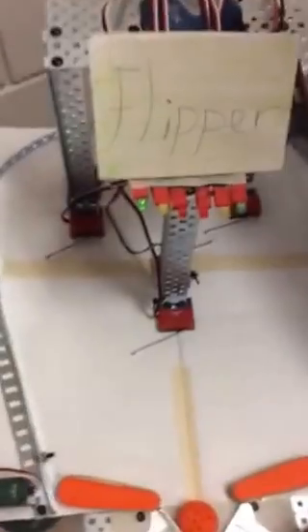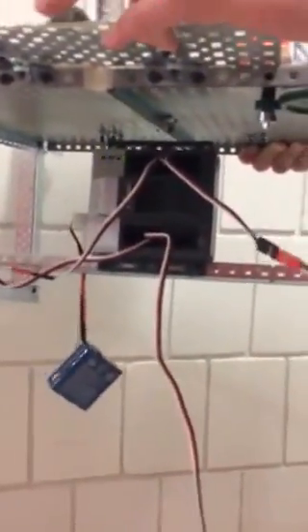This pinball machine is run by two servos operating the flippers. It has a scoring system using limit switches that light up LED lights when pressed to keep score. It has two cortexes — one controlling the scoring system and the other down below controlling the bump switches and servos. And now we're going to demonstrate a game.